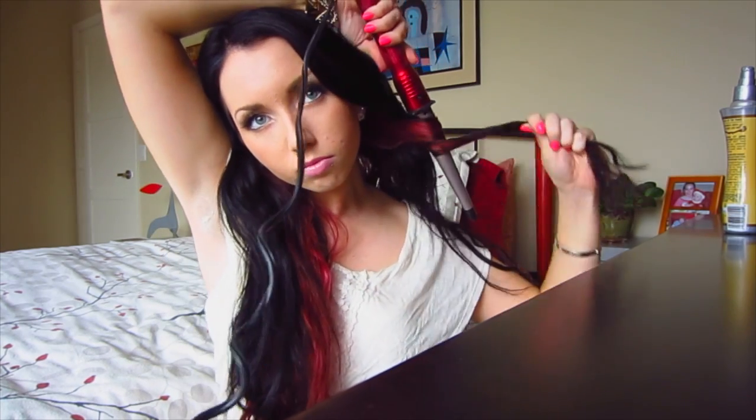Let's get some big curls. First thing I'm doing is applying a heat protectant — this will hopefully keep your hair from getting as damaged while applying heat. I'm taking the Infinity curling wand by Conair, which you can get off Amazon. The way I like to curl my hair is placing the wand behind my head and then curling away from my face — in my opinion, this gives you the best looking curls.